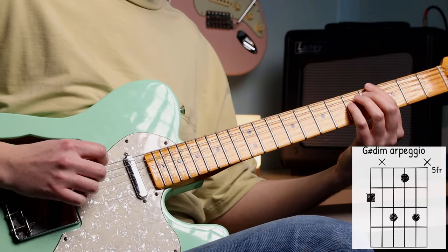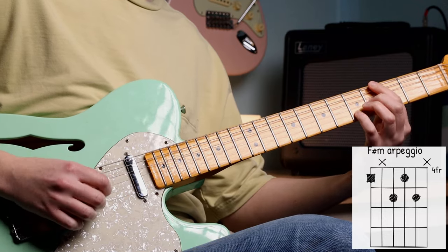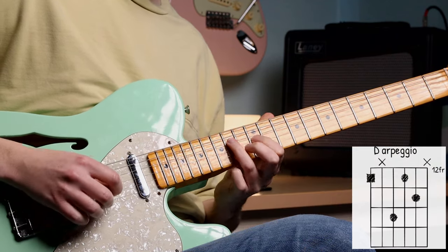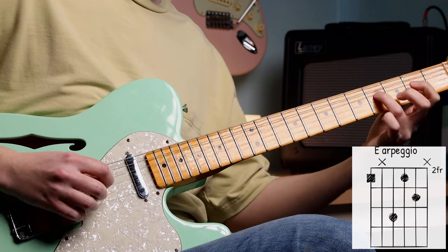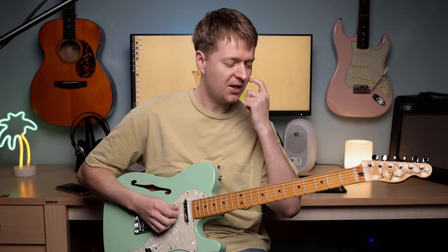And then we come up to our other minor chord, the 6th — going to that triangle there. Now our major chord. Now we're back at the start, and then obviously that one an octave higher there.